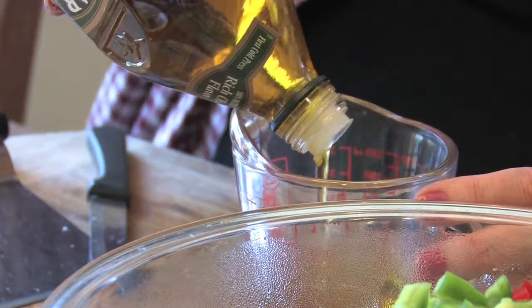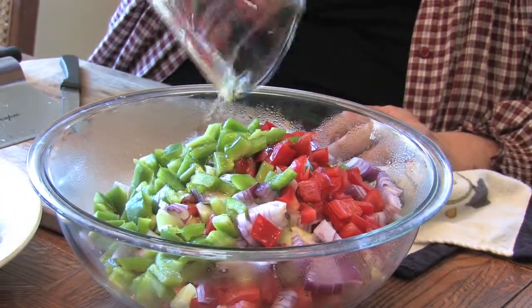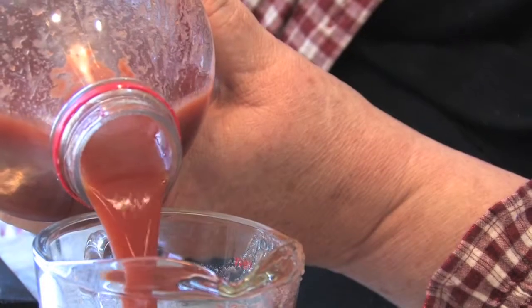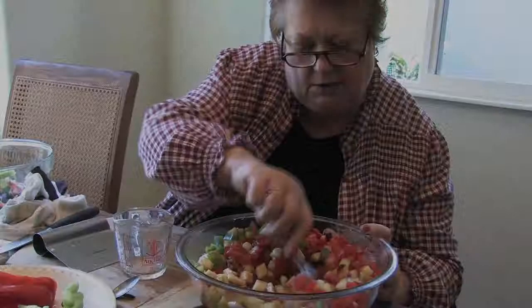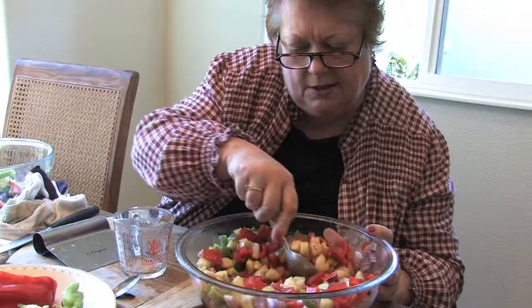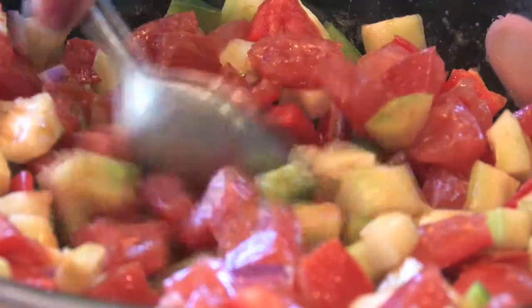You need a third of a cup. You want to mix it thoroughly so that the oil and the V8 mix together.